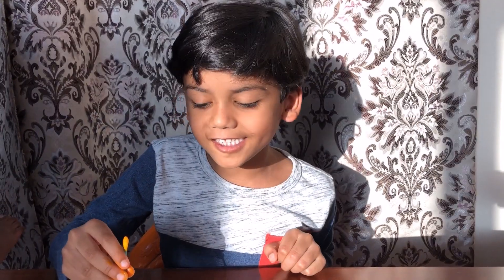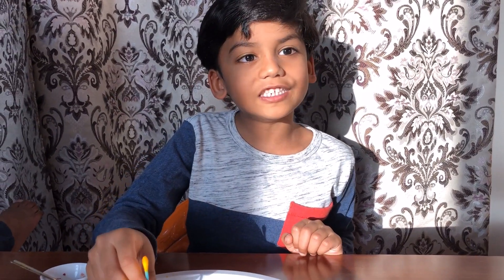Isn't it amazing? It's so cool, right? Now, do you know the reason behind this? The soap causes the milk fat and the milk water to spread. Thank you friends, see you soon, goodbye!